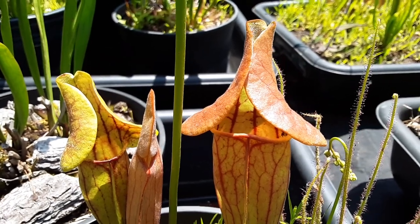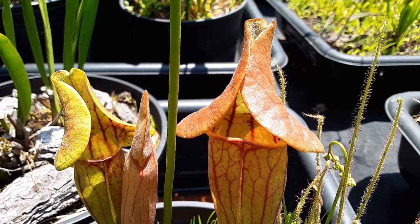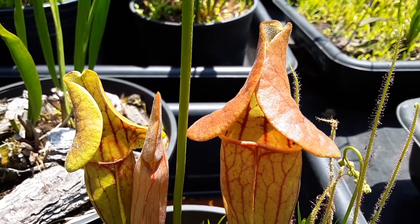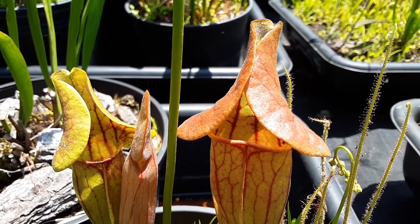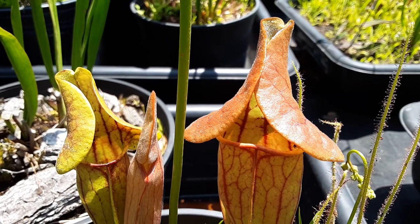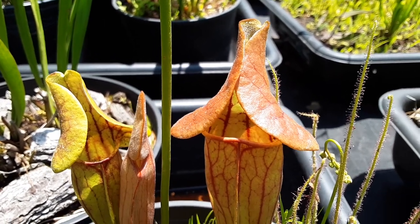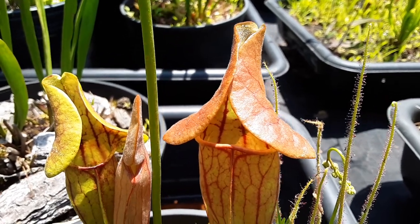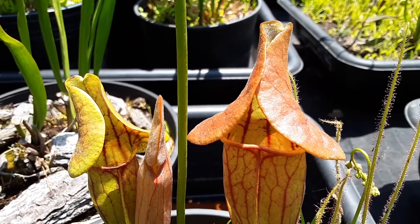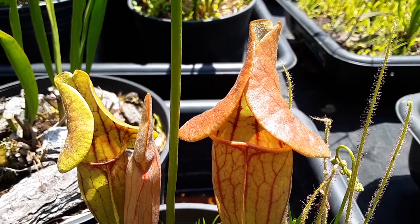Here we have Sarracenia catespii. It's the hybrid between Sarracenia flava and Sarracenia purpurea. It was first discovered in the 1720s in the Carolinas by Mark Catespii — catespii is the name of the plant. When he was exploring the coastal plain of the Carolinas, it was one of the first hybrid pitcher plants discovered in America.